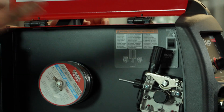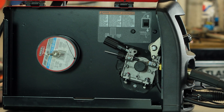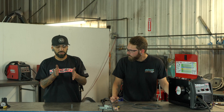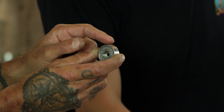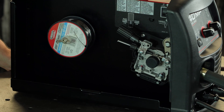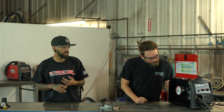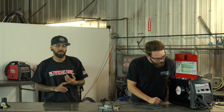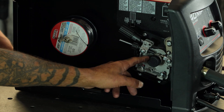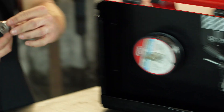Now that that's sorted, we can feed the wire. Undo the tensioner — just pull it straight back. The top drive wheel pops up and now you can actually feed your wire in. On your drive wheel, the lower one actually has two different slots, and that's for different sizes of wire. This one is set up for 0.030 wire and 0.035 wire. To switch it, just undo that bolt, pull the whole drive wheel straight off, and flip it around.